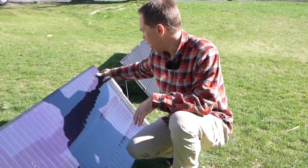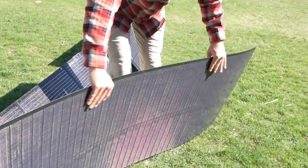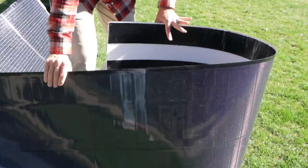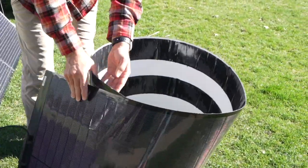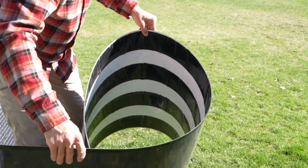Or if you're going camping, just roll it up — look at this. Actually it rolls the other way. You can just roll this up like that. You cannot do that with any other type of solar panel that I'm aware of.